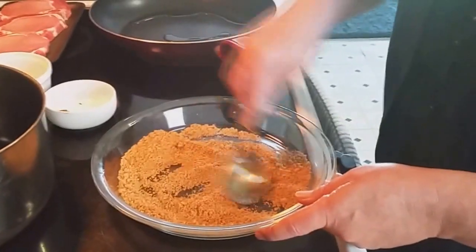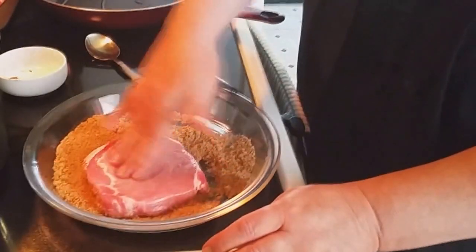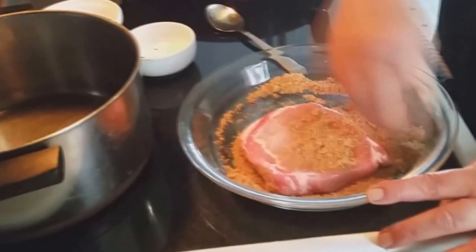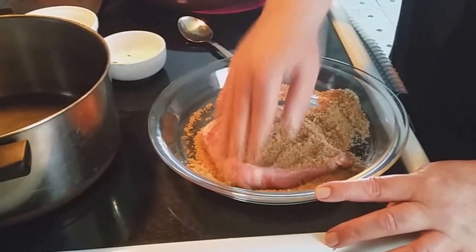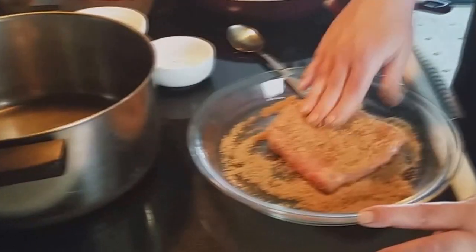Then you're going to take your pork chops and coat them real good on both sides. Push them right down in there, get that goodness in there. You're going to do both sides, as I mentioned, pressing the seasoning in real good on each side.